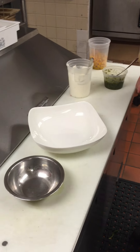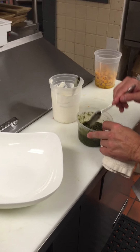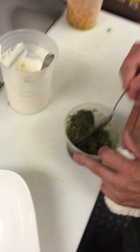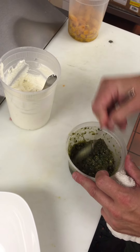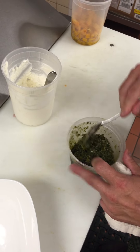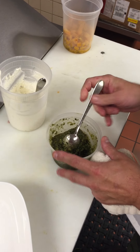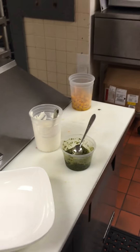Once it comes out of the oven, the butternut squash, we're going to toss it with a pumpkin seed pesto that we just made — we replaced the nuts in a pesto with pumpkin seeds, basil, parmesan, and some garlic. We'll toss that all together and that'll go on top of our bread.